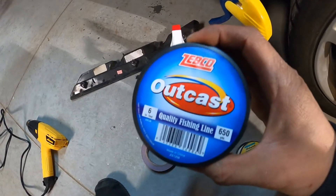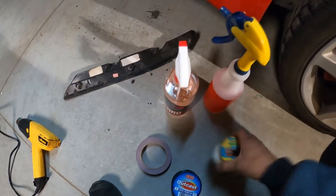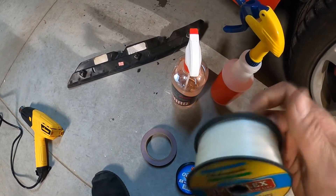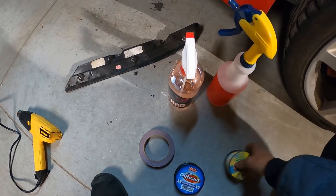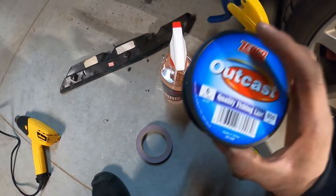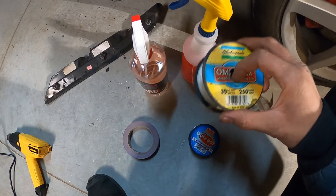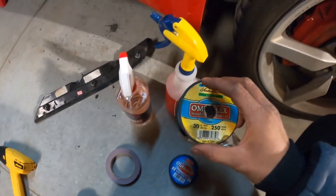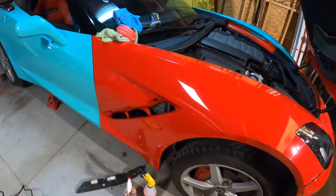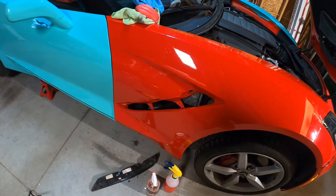The six-pound is really too thin — it breaks way too easy. I ended up finding a 30-pound one, so I definitely recommend using a thicker one. I had already completed the job using the six-pound before finding the 30-pound fishing line. The real quick easy way to remove the logos is to just go slow and easy to avoid breaking them.